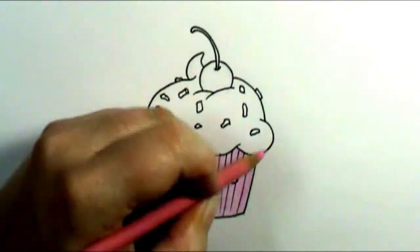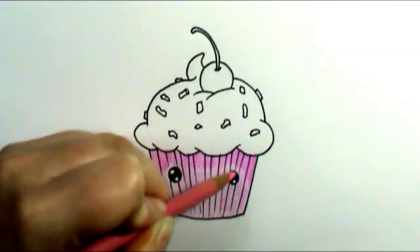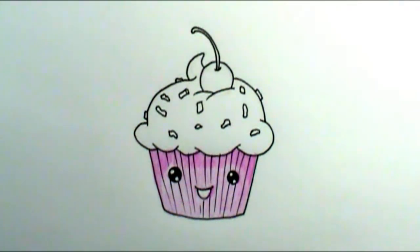Then I'll go back over it with a little bit more pressure and add in my shadowing. I'm going to have a shadow cast from where the frosting came out, which will push that cupcake paper back and bring the frosting forward.